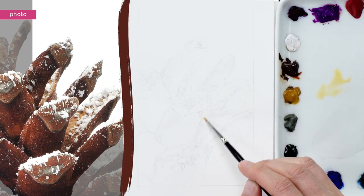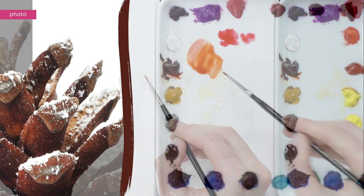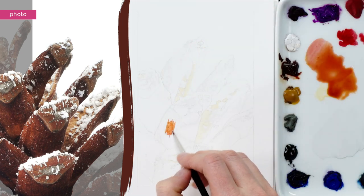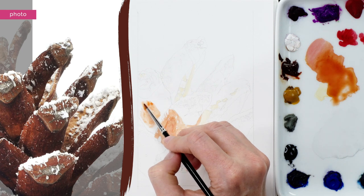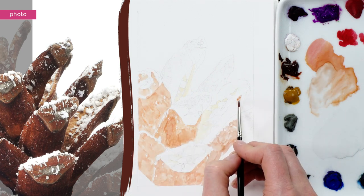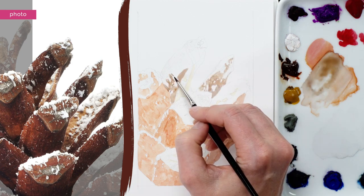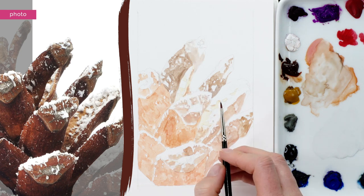Next I used more watery pale versions of the different brown colours to paint around the shapes of snow. You might be tempted to use masking fluid, but in my experience you won't be able to get a really accurate application of it for something like this, and you won't be able to make the subtle tonal adjustments needed for a realistic result. I really had to concentrate and look carefully at the reference photo to make sure I didn't paint in the wrong place. I had to use a small brush to mark out the little shapes of snow.